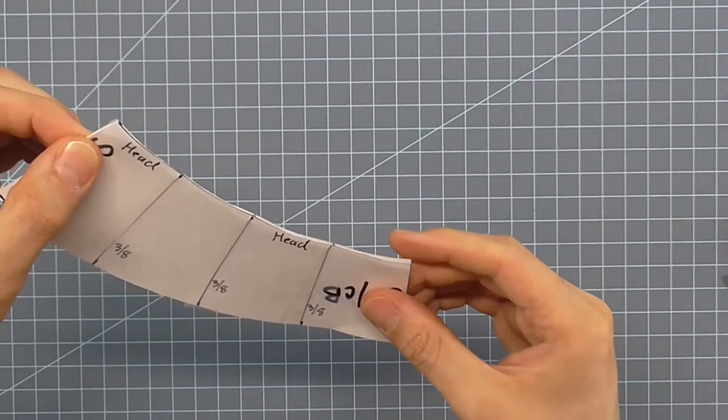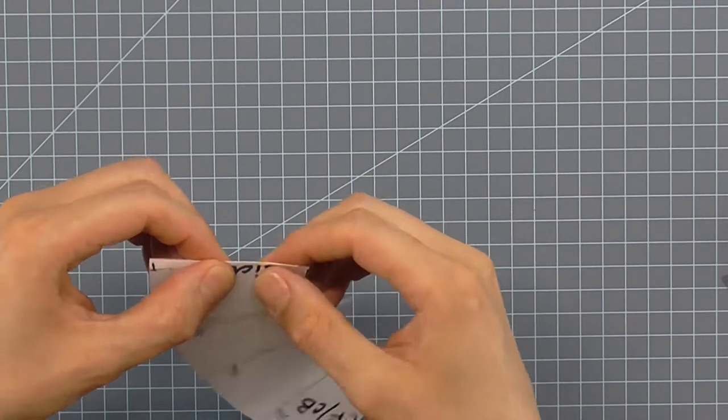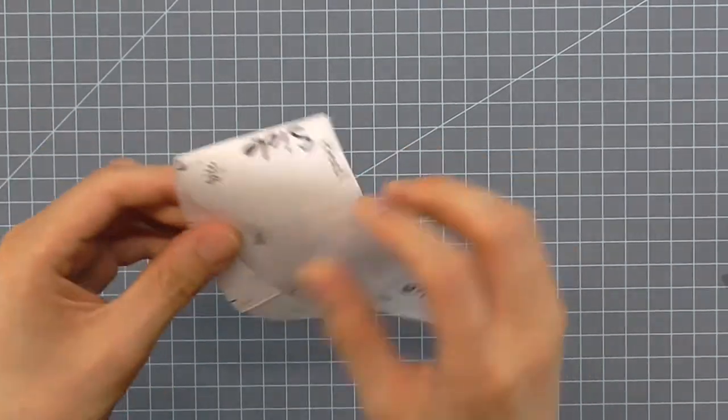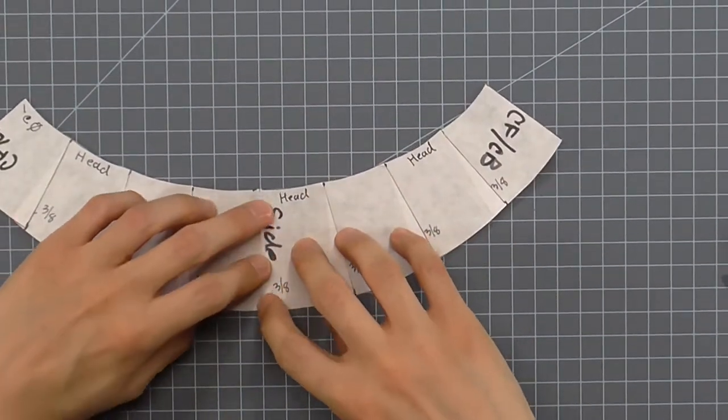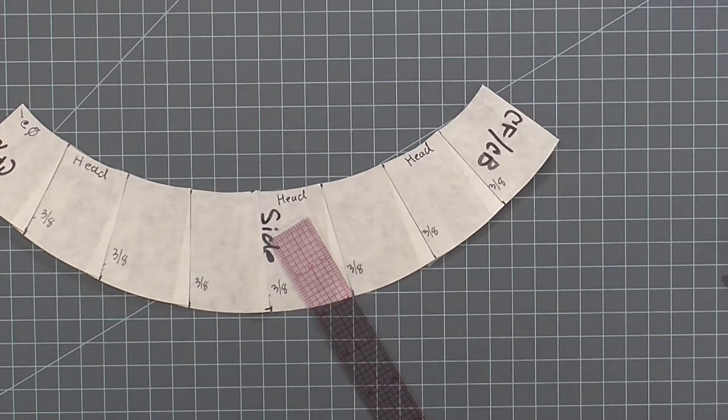Now fold the piece in half one more time to create the new side seam. Don't follow the original line — you want a brand new folded line because it's slightly offset by three eighths. Fold again on the head size line, crease it well, and draw in that new side seam line so you can manipulate the pattern further later on.